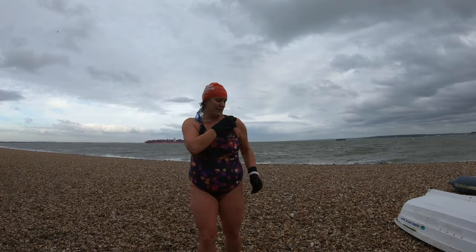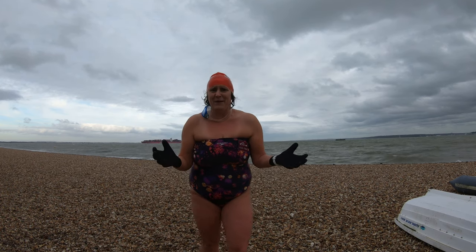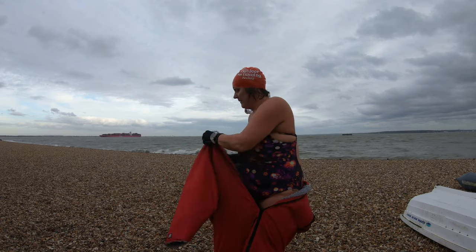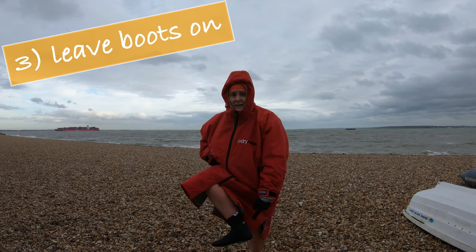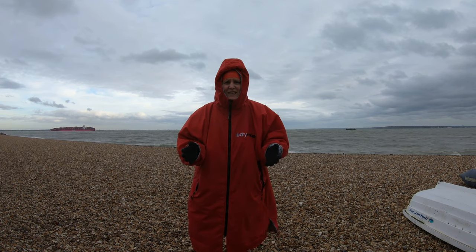First things first, undo this — give yourself half a chance when you get the robe on. Leave your boots on because they'll keep your feet warm, and possibly take your gloves off if you need to use your hands a bit more easily.